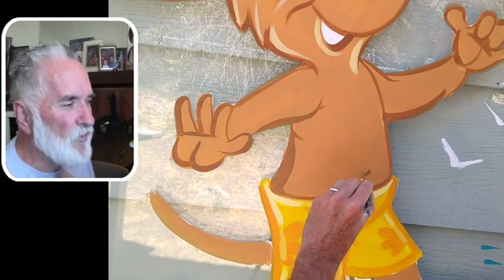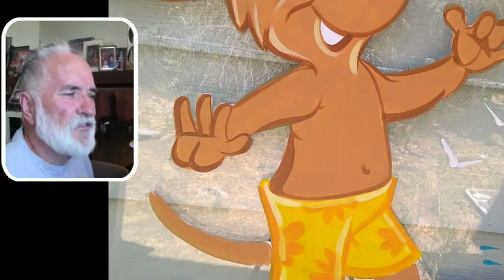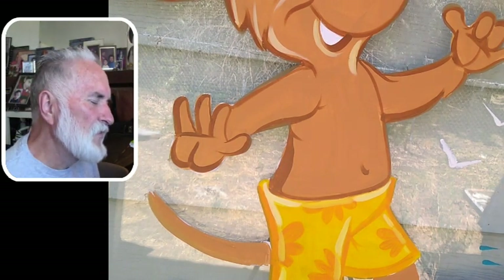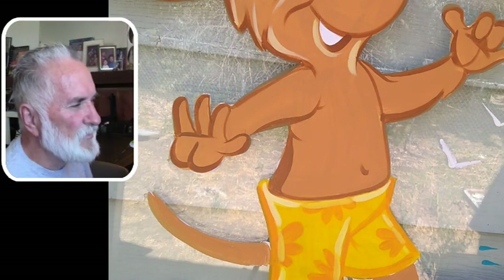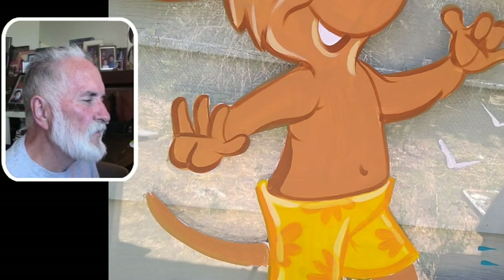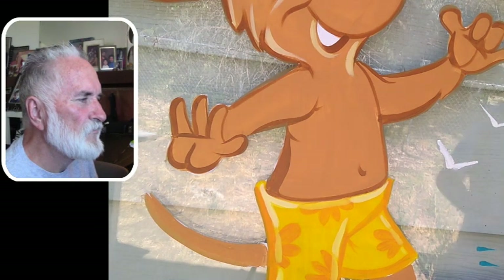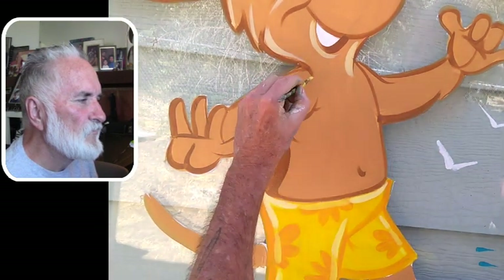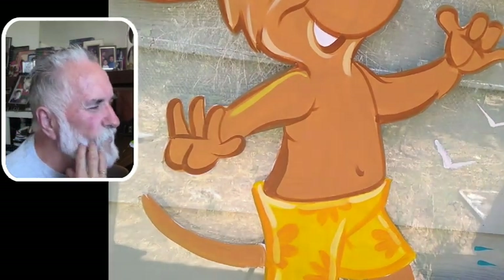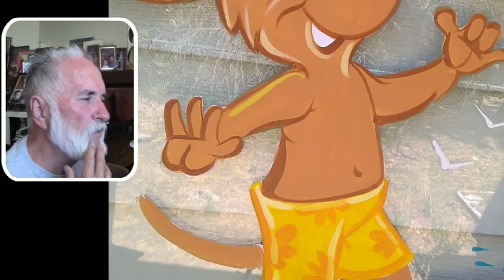On his right side you can see the brown — how thick I made it there. I try to make it thicker under his arms a little bit too, and then on his chest and on his left side. I was mixing up the color and I got too much yellow into it, so I have to go back now and redo it.